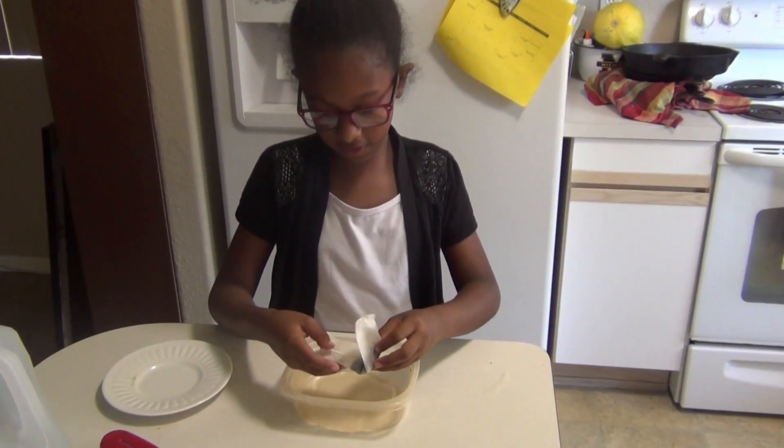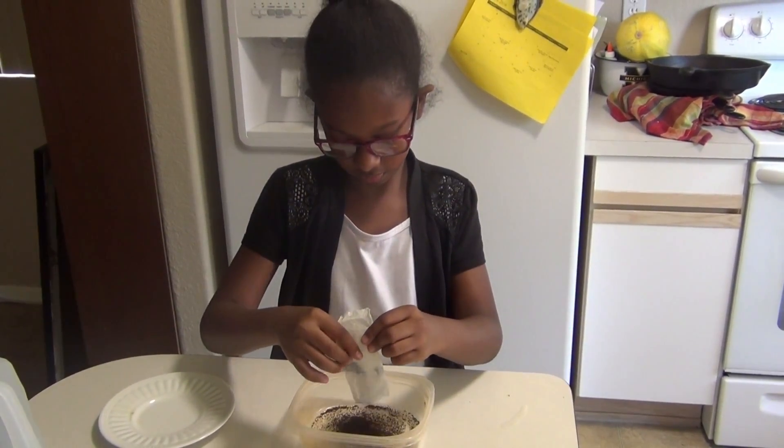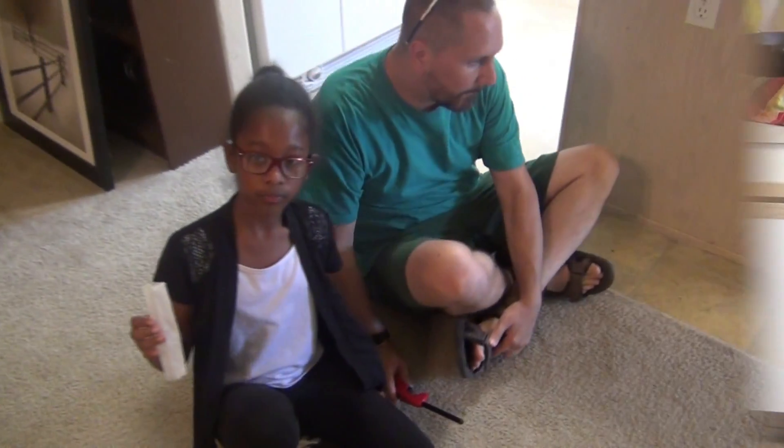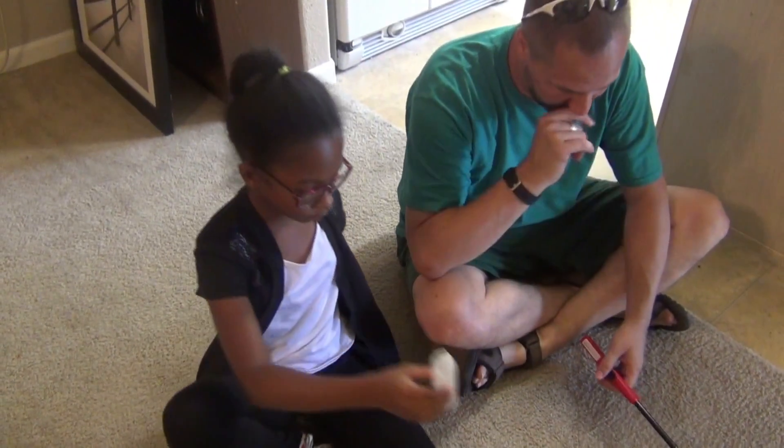Right now I'm dumping out the teabag. Dad is going to help light this. So we made it into a funnel shape — you need to do that so that it will stand up.